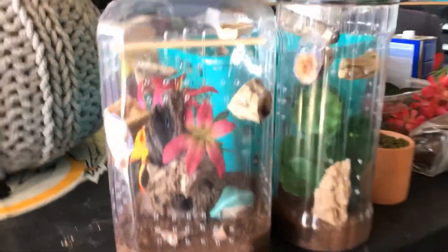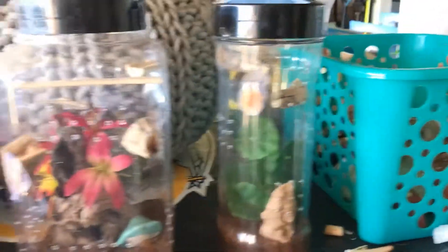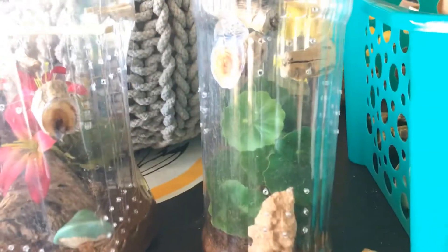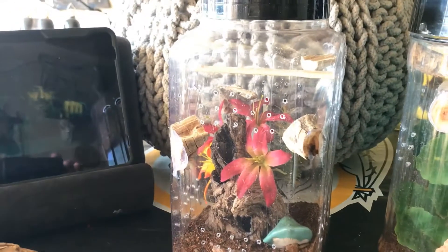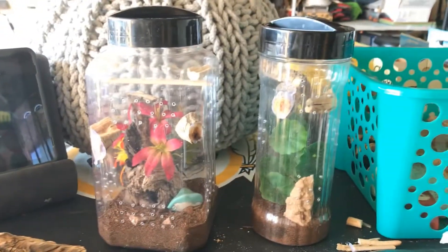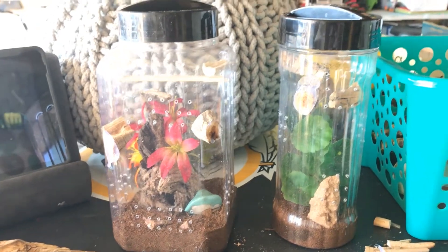I hope you all enjoyed this! These are jumping spider enclosures made from PubMix containers — one from Walmart and one from Sam's Club. You know everything's bigger from Sam's Club. Appreciate everybody watching, thank you!